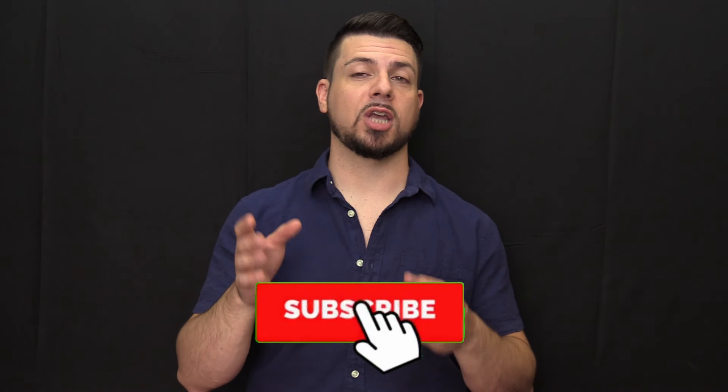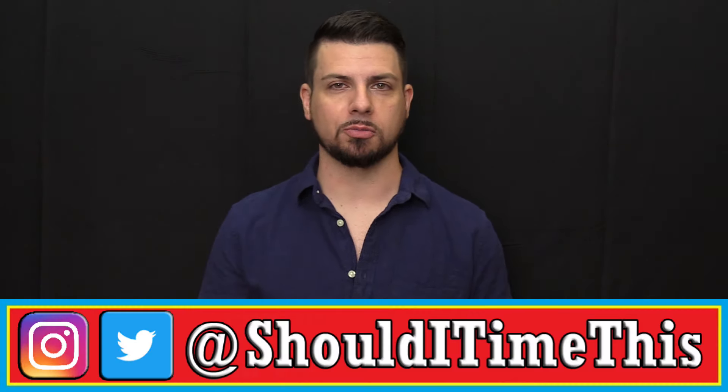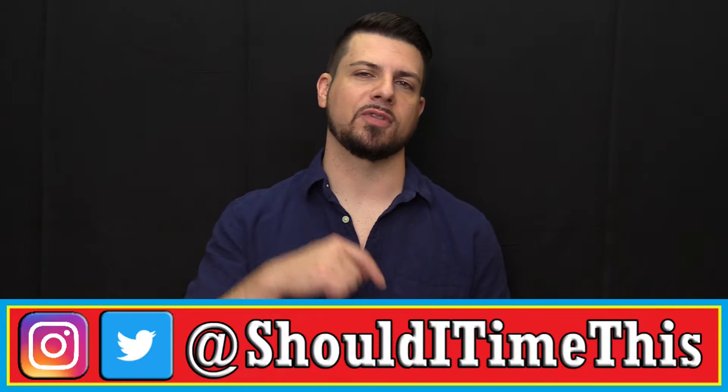First, let's get the most exciting part of this video out of the way. Somebody watching this video is going to get this watch for free. I'm giving away this brand new Waterbury GMT. All you have to do is click a few buttons and leave a comment — subscribe to the channel, like the video, leave a comment down below, and follow me on one of my social media accounts. The links are in the video description. Once we hit 3,000 subscribers, I'm going to pick somebody from the comments.